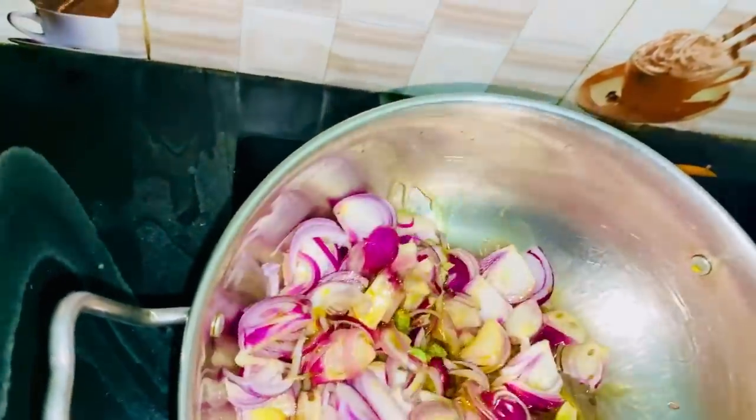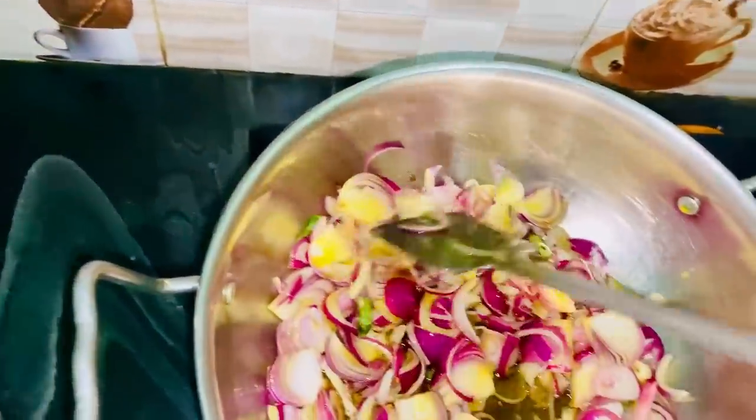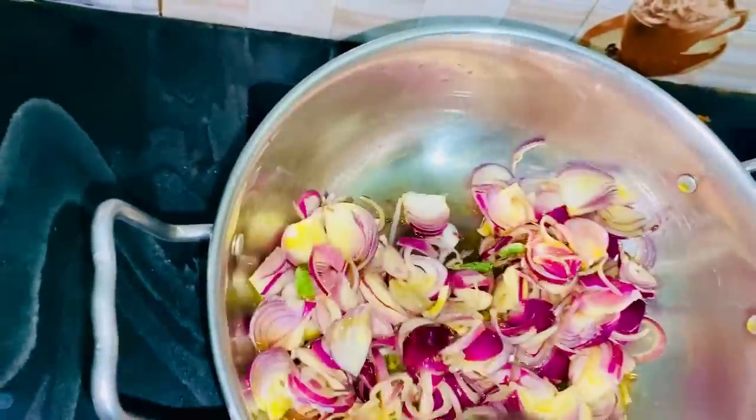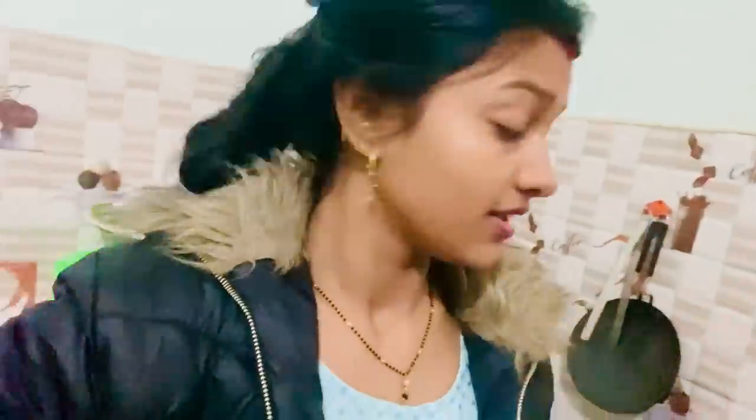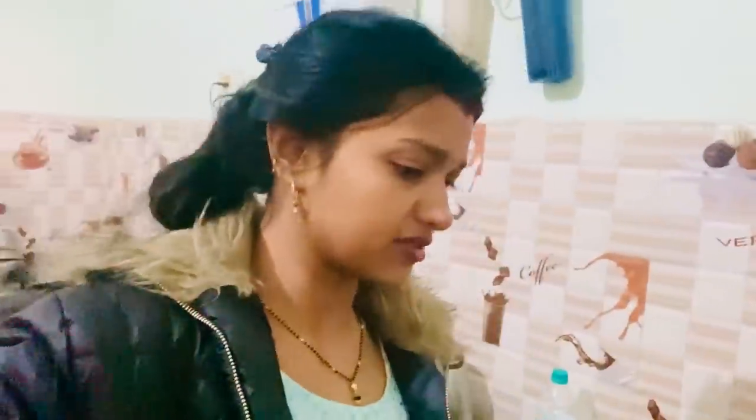I was able to cut it, but it took a lot of time to cut it. Now I will brown it first. Okay guys, now I'm going to put chicken in the pan because the pan had a little bite and the chicken will get a bit better.